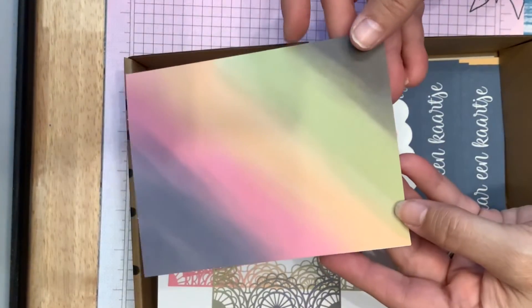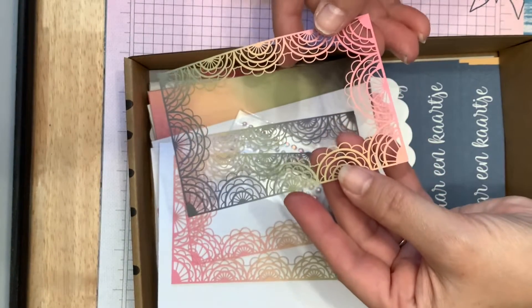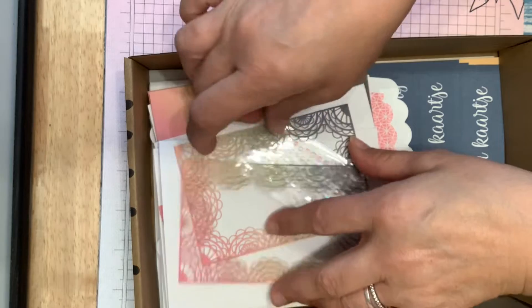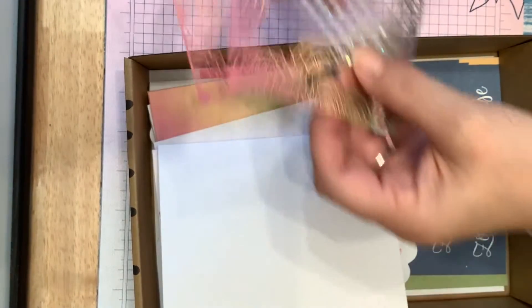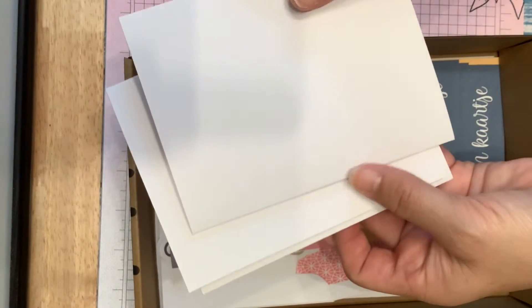It comes with beautiful card bases and these overlays. And little gems. And some plain white card bases.